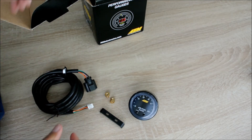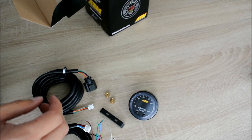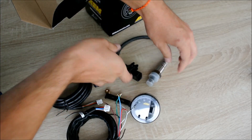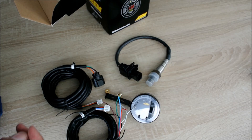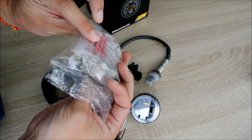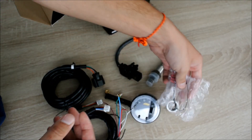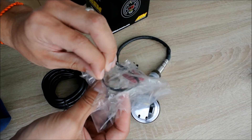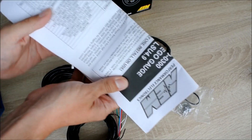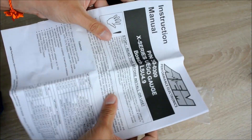Inside you will find two wiring harnesses and one wideband O2 sensor, a bung, some butt connectors, and some kind of rubber band — we'll see what that is. Inside, of course, there's also a nice set of detailed installation instructions.